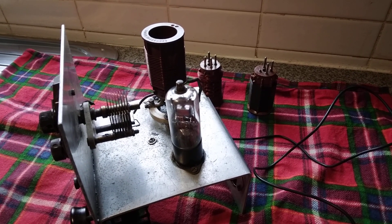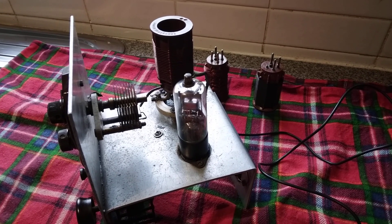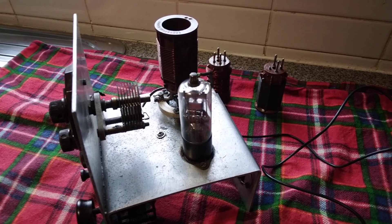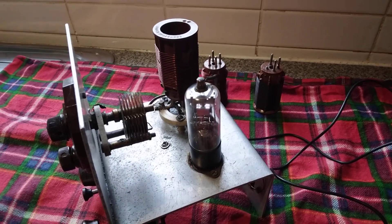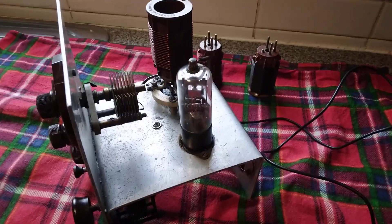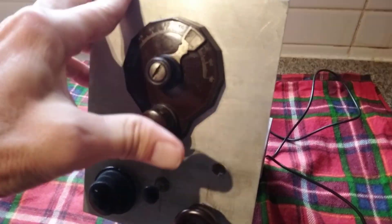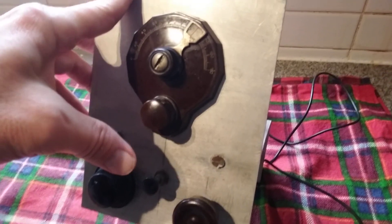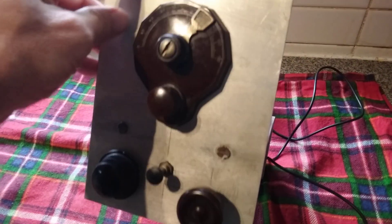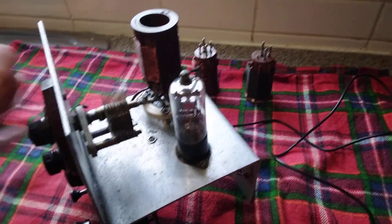I hope you might find this interesting. This is a clandestine radio that utilizes a single valve to receive the BBC. Looking at the components, we have a slow motion drive variable condenser there, a reaction condenser, and an aerial tuning condenser — all 1930s components.